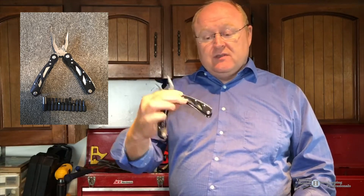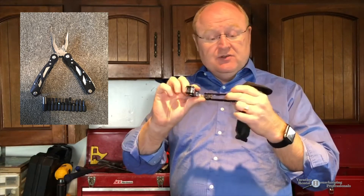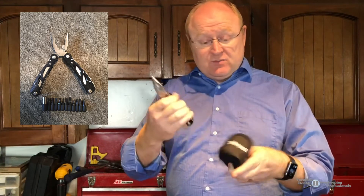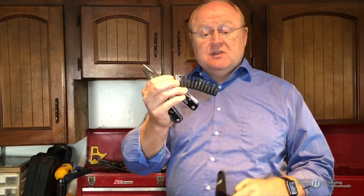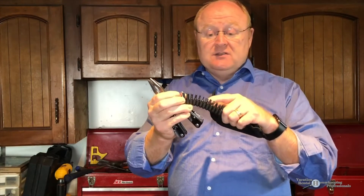The third one is your standard needle nose pliers multi-tool. On the outside it has all your knives and everything. This one comes with a whole bunch of different assorted attachments so you can do different sizes of Phillips heads, flatheads, hex heads — all those things are there for you.